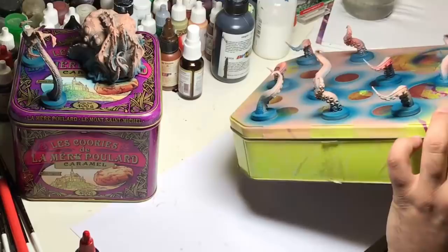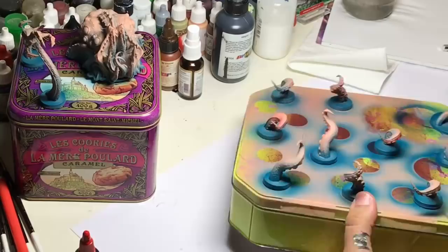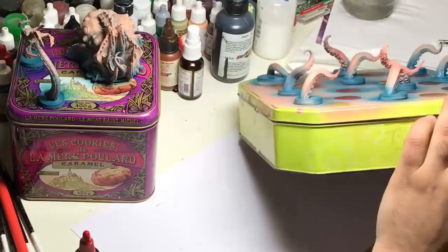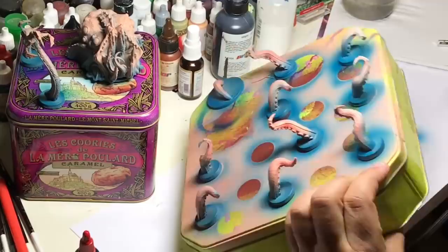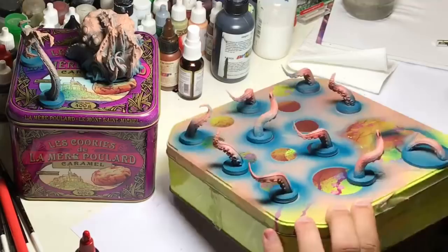Now I'm going to use some red in contrast to the blue, and I'm going to add more red on the last parts of the miniature in order to have something very beastly. I put more and more red on the hands of my tentacle and every small part of the miniature.